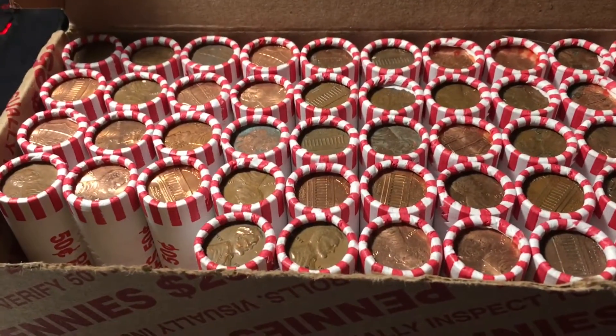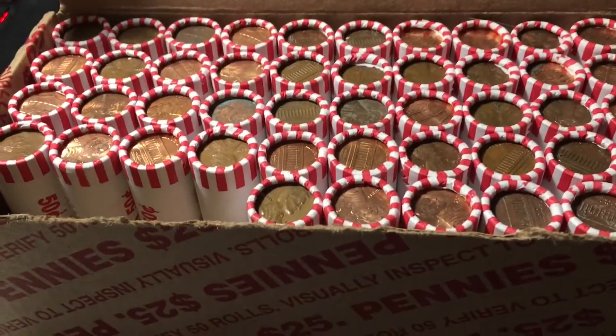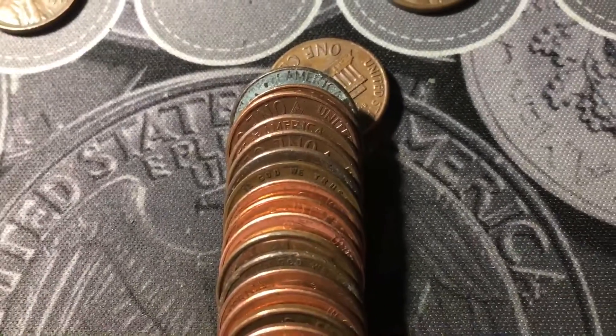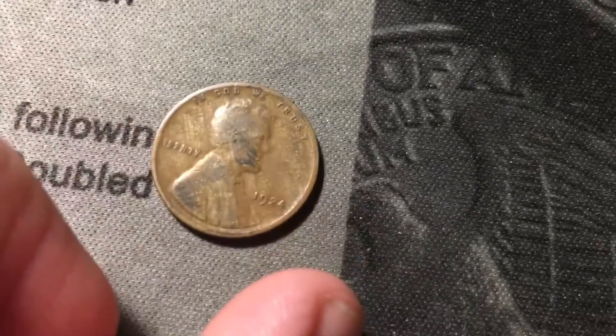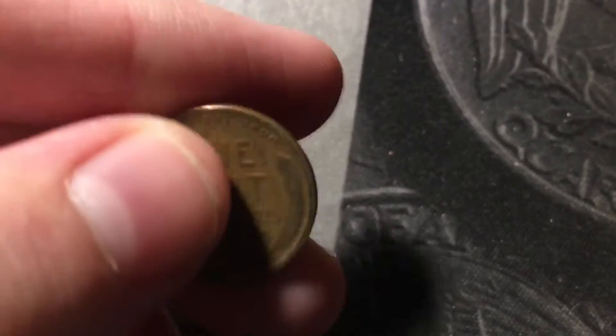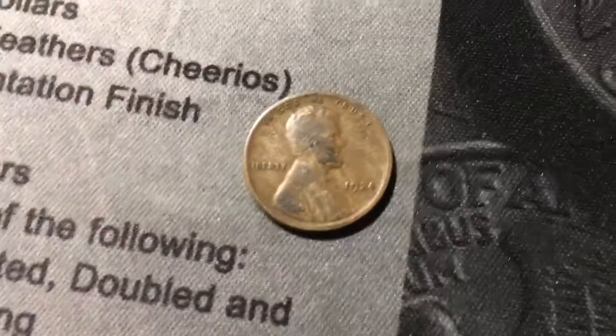Still on roll three — make that eight wheat cents. Just uncovered a 1950 out of Denver. Roll four, and that coin right there looks pretty old. Hopefully it's going to be an older wheat cent. And it is — I knew that rim looked old. It's a 1924 out of Philly, first wheat cent from the 20s, oldest of the box. It's pretty worn, but any wheat cent from the 20s is an amazing find.